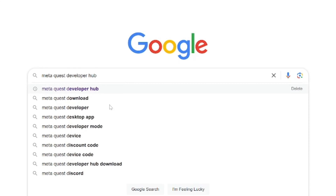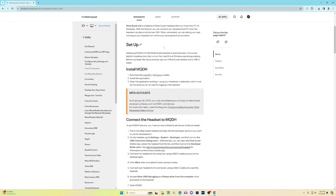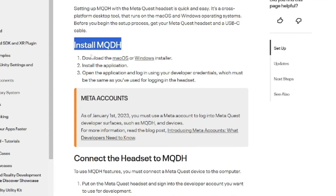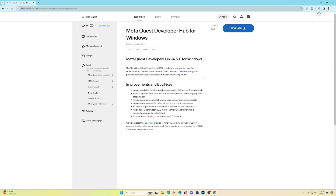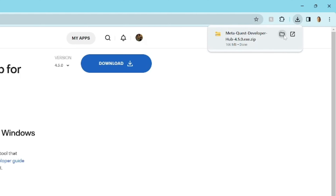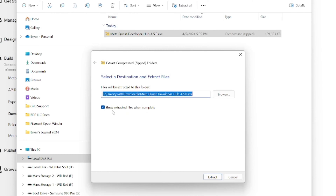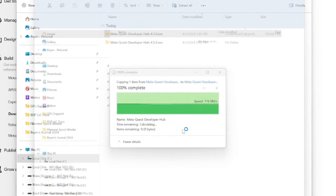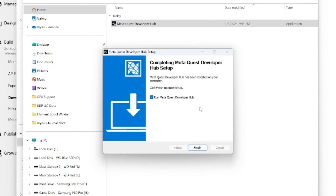Now we need to go to Google and search for MetaQuest Developer Hub. We want the link that says MetaQuest Developer Hub Unity. We'll then scroll down to 'Install MQDH' right here, and if you're on Windows like me, you'll click on the Windows link and then the big blue download button. Once it's finished downloading, we'll need to extract the files by right-clicking on the zipped folder and clicking on 'Extract All.' We then double-click on the MetaQuest Developer Hub file to install the application, and once it has installed, as long as you leave the box checked, when you click finish you will be launched into the Developer Hub application.